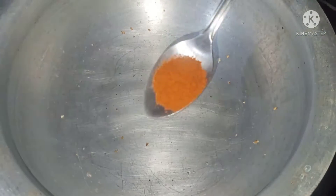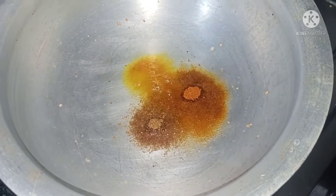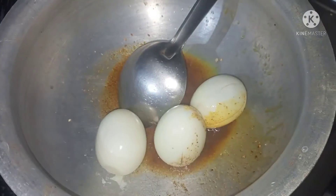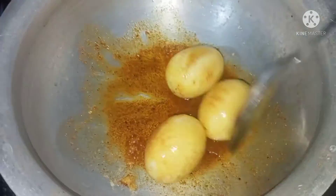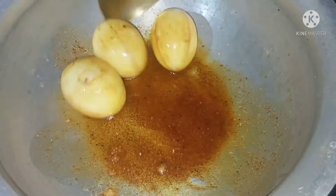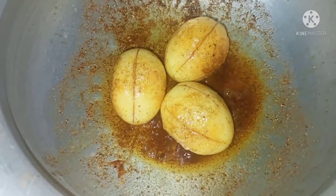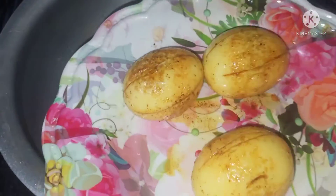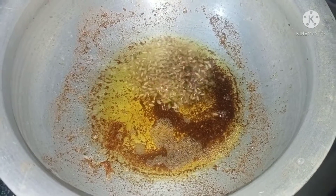Transfer to the plate. Put 1 teaspoon of oil, half teaspoon of salt. Put 1 teaspoon of oil, 1 teaspoon of salt. Make it warm and make the masala. Make the egg fry — add 1 to 2 tablespoons of oil.